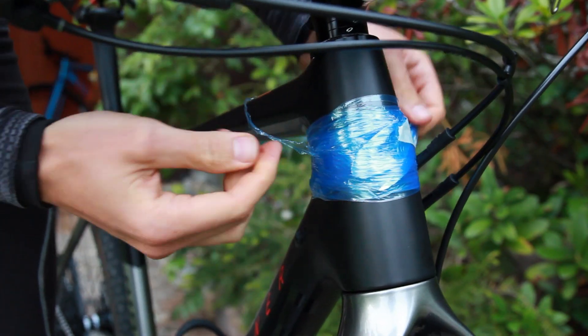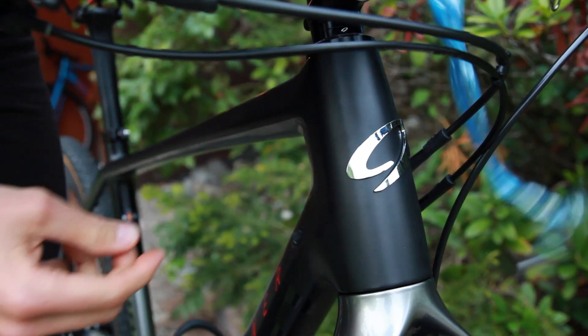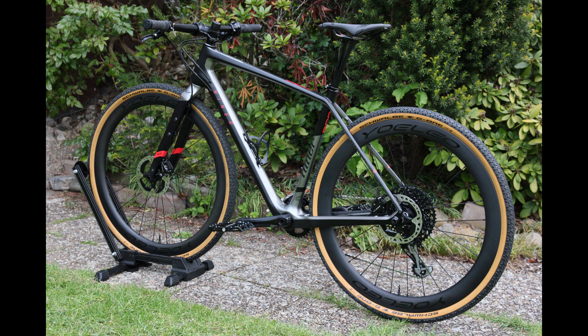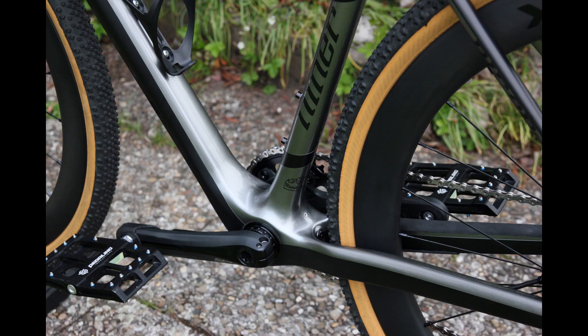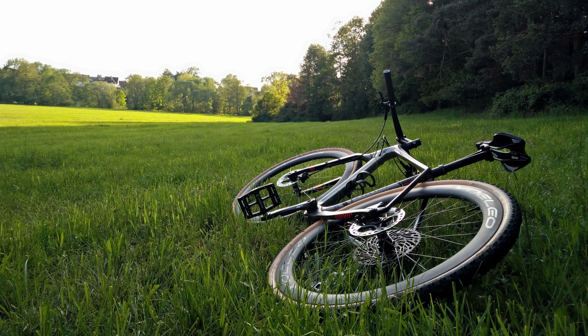In case you think this bike doesn't deserve the title of quirkiest gravel bike, wait for the bike touring setup — it's going to feature the amazing and light titanium rear rack by Tubus and clip-on aero bars. I've ridden this bike quite a bit since finishing the build and it is quite amazing. I'm very happy with all the components and even thrilled by some, and very satisfied with how the bike performs overall. Let me know what you think and if you'd like to see a review in the comments below. Thanks for watching!